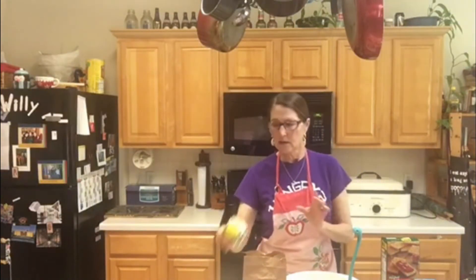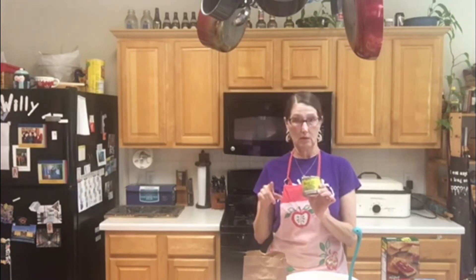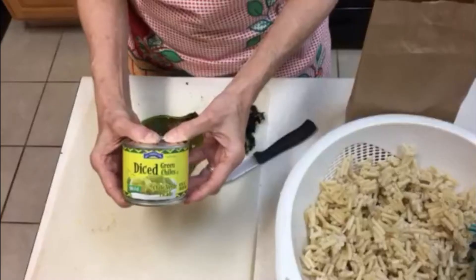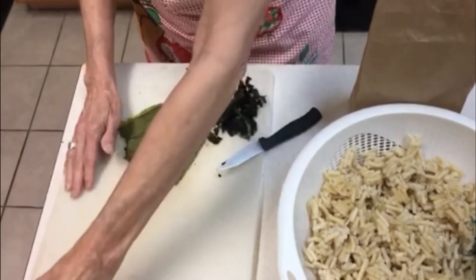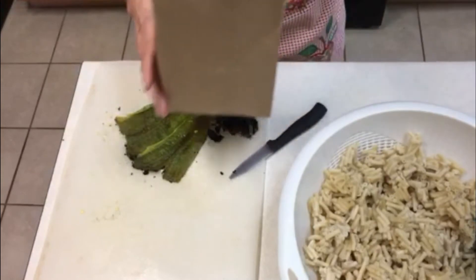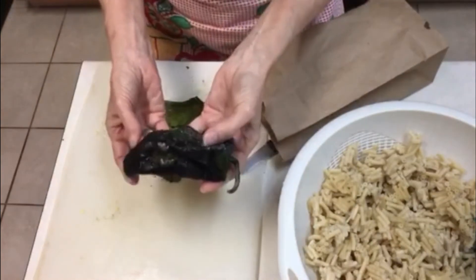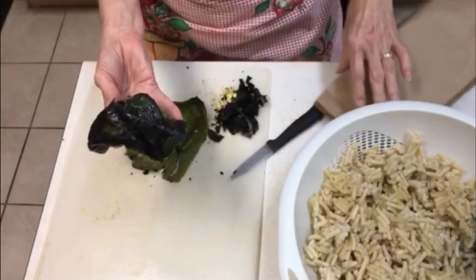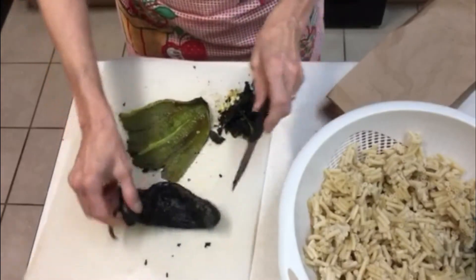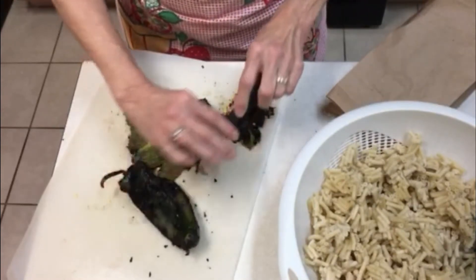We're going to start with some other kind of peppers — these are green chilies. We're going to do poblanos, and there's more than one way to do that. You can definitely use canned chilies like this that you can find in the store, but you can also make your own. These are poblano peppers that I have roasted here. What you do is put them on the stove if you have a gas stove and just keep turning them till they're nice and black on the outside for peeling. Or you can put them under the broiler. Then you want to put them in a bag and seal it up for at least about 15 minutes. Now we're going to peel off the blackened part on the outside and get to this yummy stuff inside. It makes your kitchen smell delicious when you're doing this.